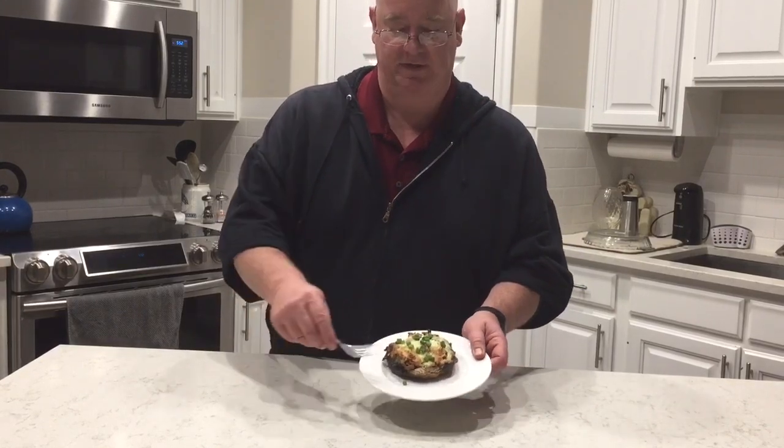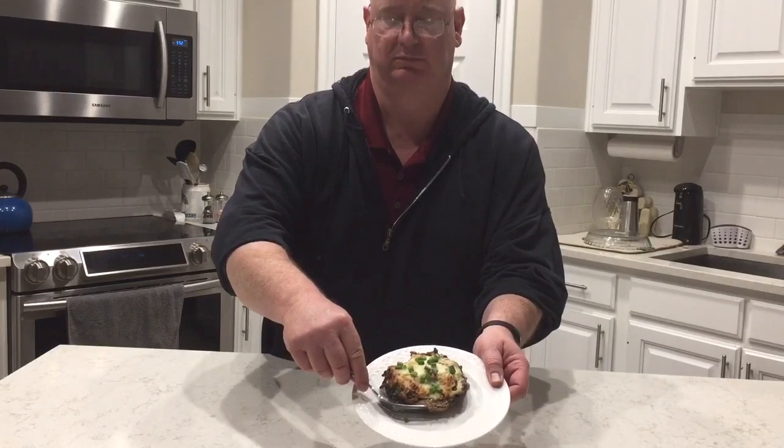Okay guys, this is what it looks like after about 15 minutes of grilling. I added a little bit of green onions just for color. Now comes the test — find out if this was a success or not.